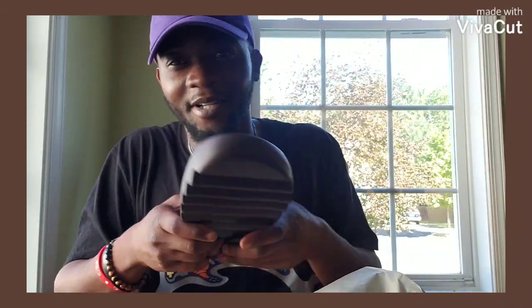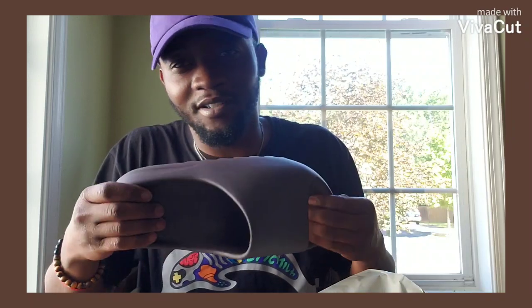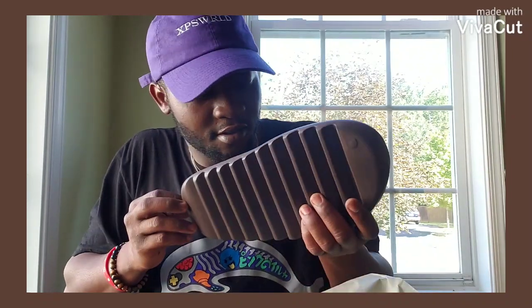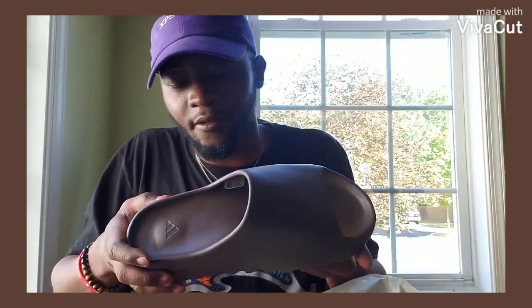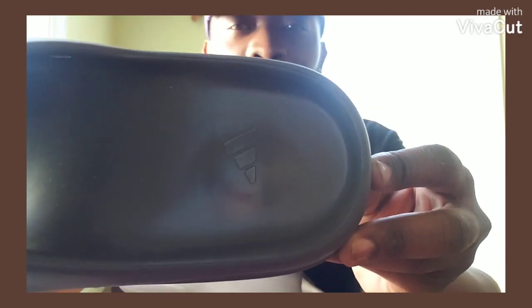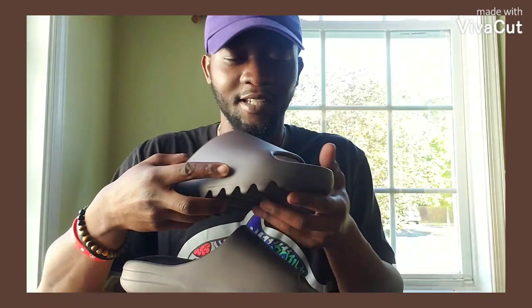I can't wait to put these on — everybody's talking about how comfortable they are. I've watched multiple reviews. There's a plethora of reviews out there but these ones just came out yesterday. Got them on the DIVA's, tried to get them on Yeezy Supply but couldn't get them. But they're here! Can't wait to wear these.